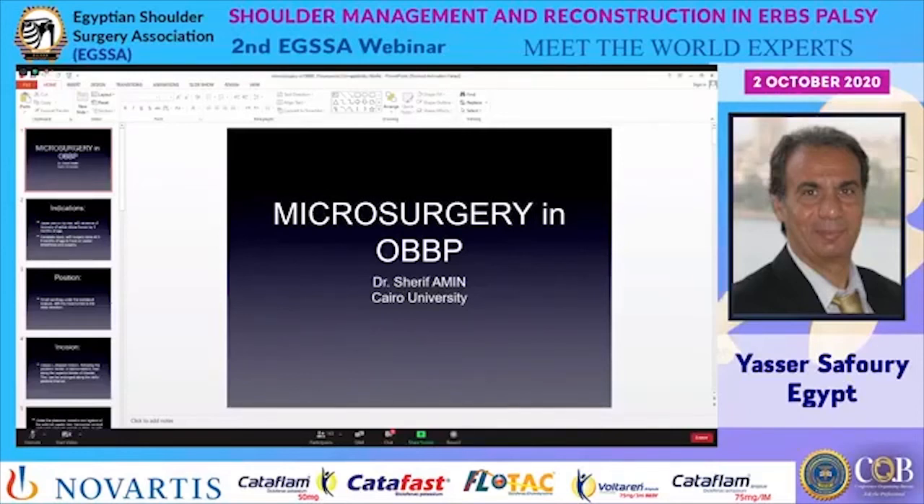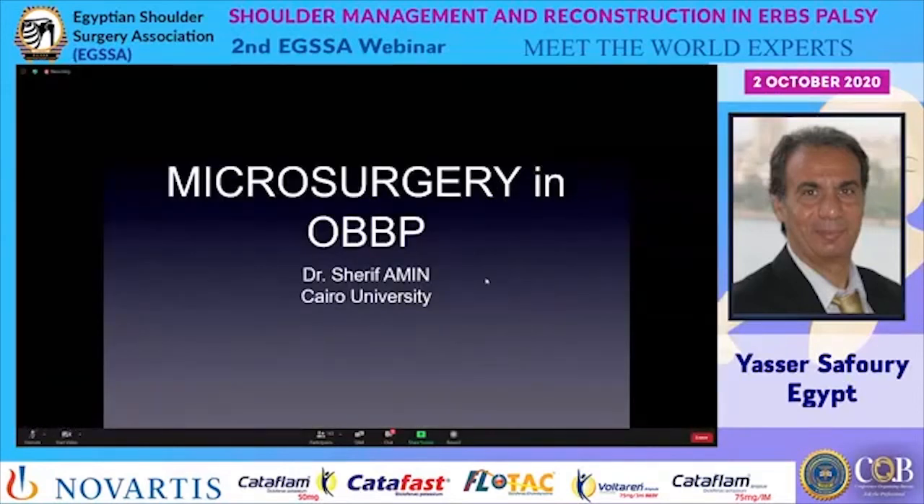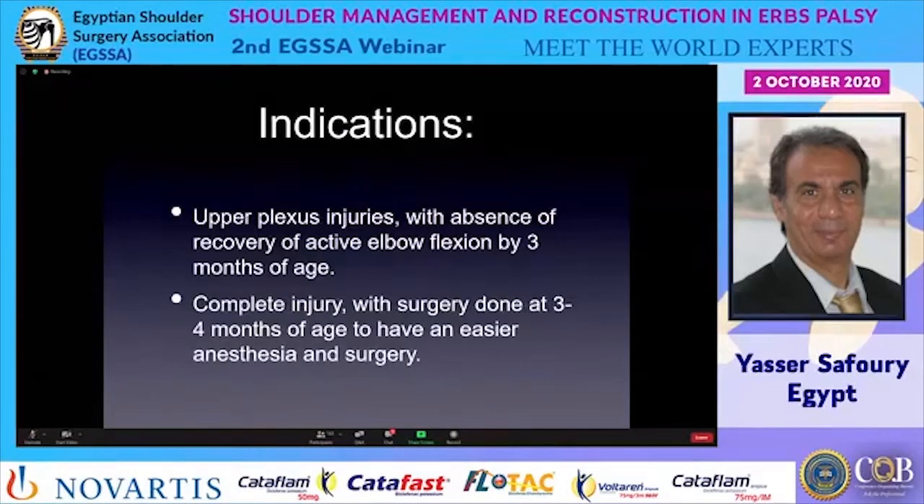Microsurgery, as Dr. Yasser has mentioned, is about the exploration of the brachial plexus, and this must be done during the first year of life, preferably the younger age the better.